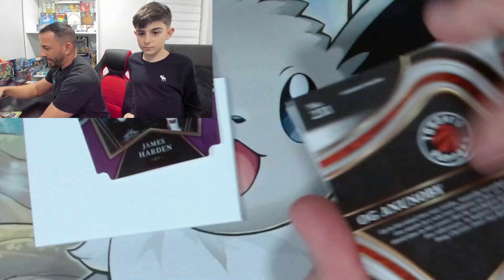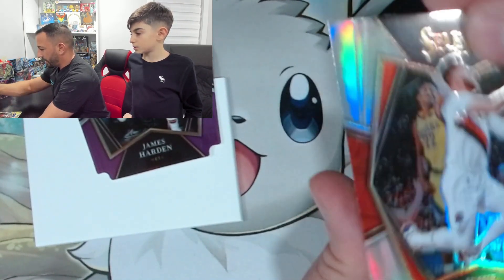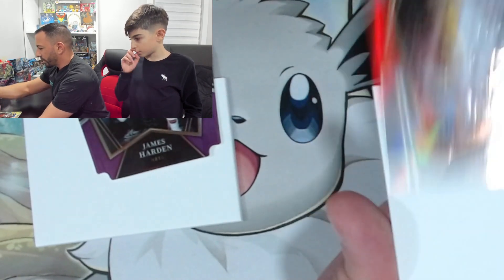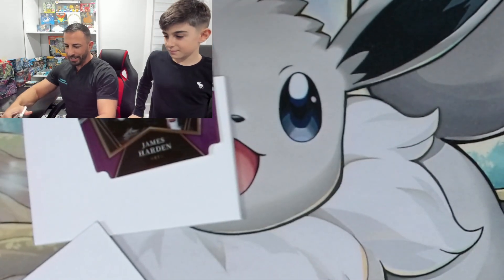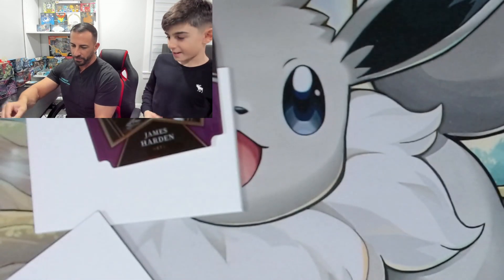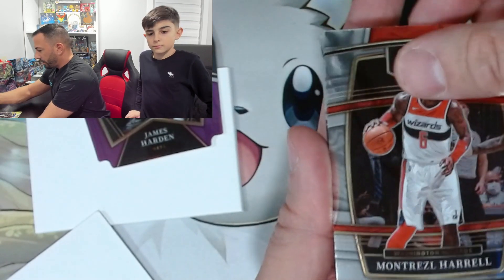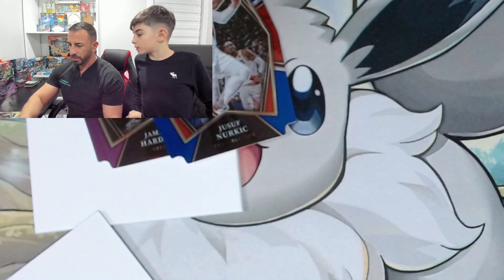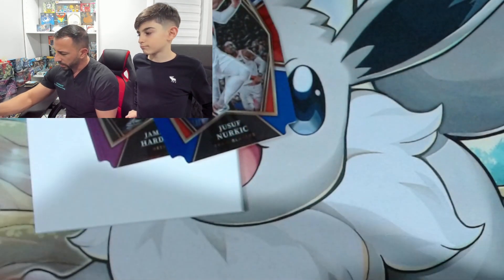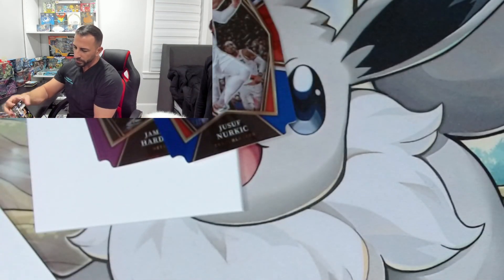Why did they trick us on that last one? Does every card have it? And Yusuf Nurkic — there's nothing there. I think they do this so you don't know what's in the packs. Oh, I got full cards on this one. Steph Curry, Montrezl Harrell, Zach LaVine. Oh, who's that? Evan Mobley.